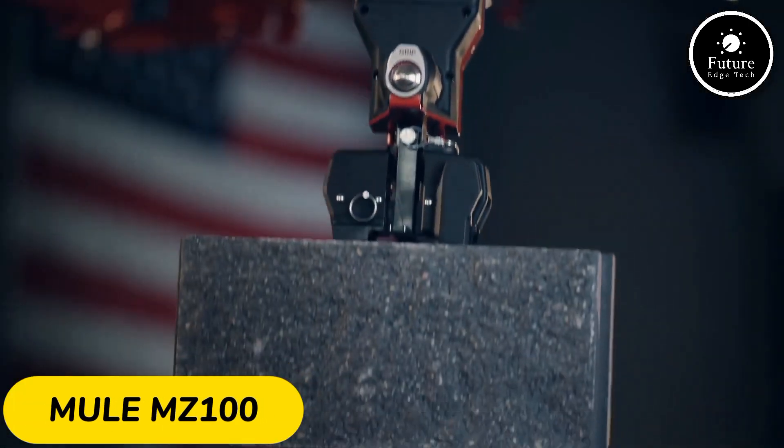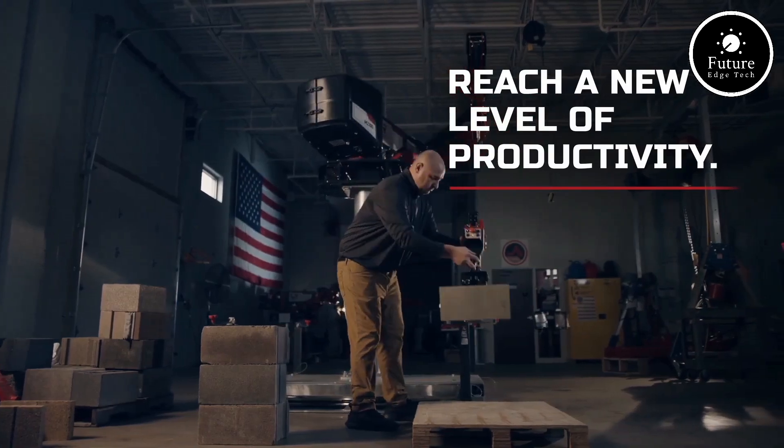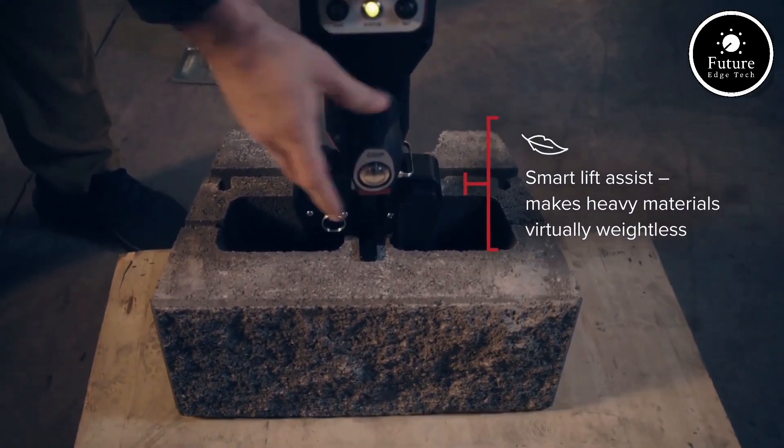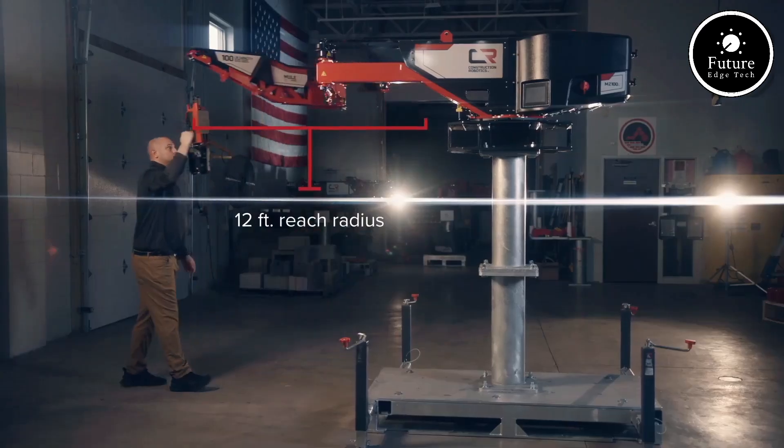The Mule MZ100 is a groundbreaking innovation in personal mobility and logistic solutions. Designed for rugged terrains and heavy-duty applications, this multifunctional utility vehicle is engineered to combine power, efficiency, and versatility.